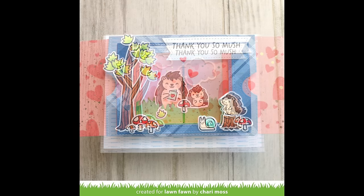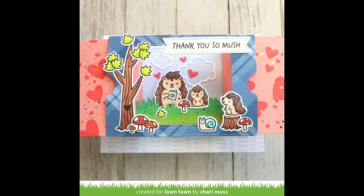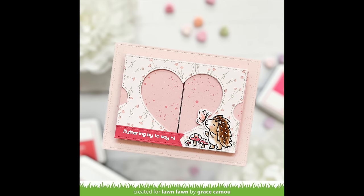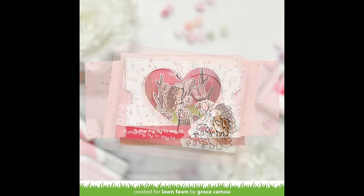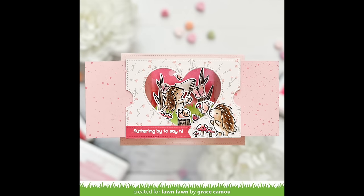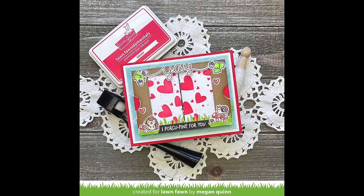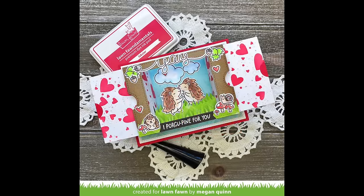The grassy inserts work with the original window opening too, so everything mixes and matches in such a cool way. Now there are some incredible cards by the design team. Grace's card features all soft pinks, and when you open up the Ta-Da diorama you get a cute little porcupine trying to find his butterflies in that heart-shaped window. Megan's card features stenciled hearts on the outside, and as you open it up you get super cute little porcupines that look like they're running towards each other.